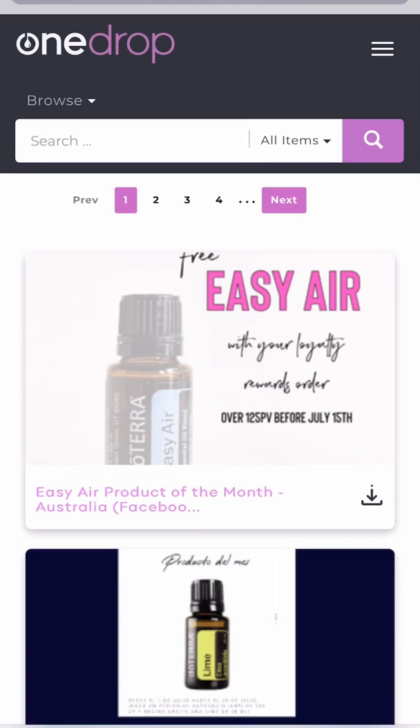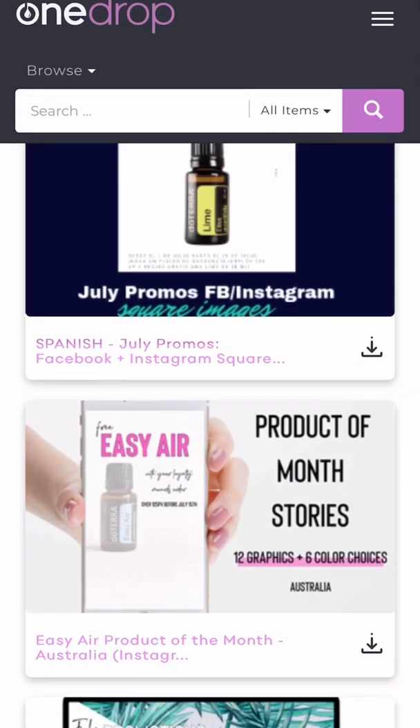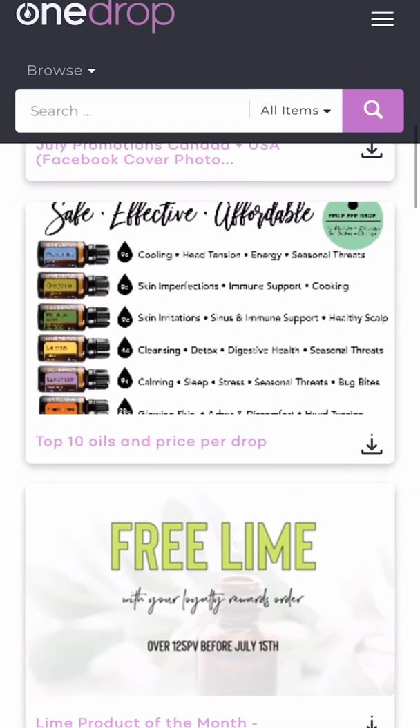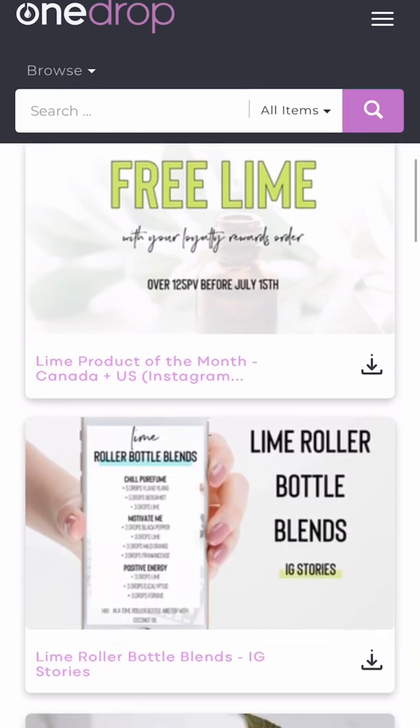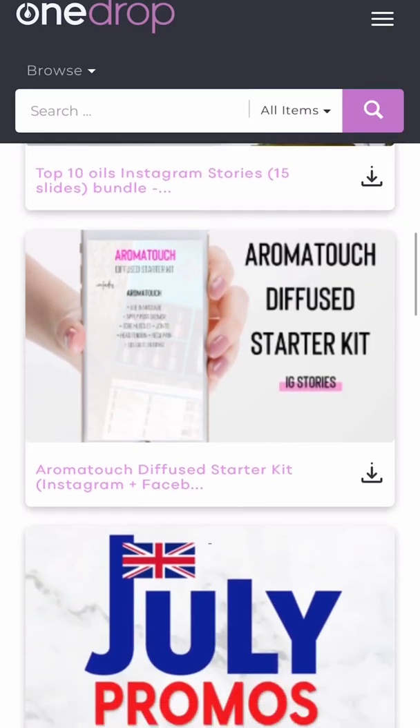I want to show you how simple it is to get into your OneDrop account, download a zip file, unzip it, and watermark your brand on the images. You'll see different items that are bundled together. The reason contributors bundle items is so it's an easy one-click download — you have the full storyline and you're not searching around the library for slide six or slide seven. It's all together and it's a really simple download.